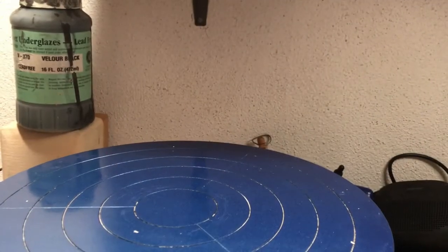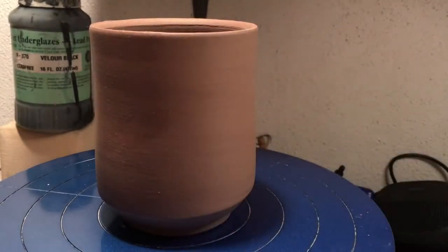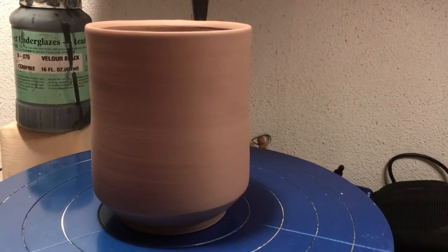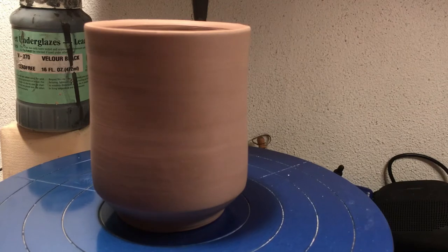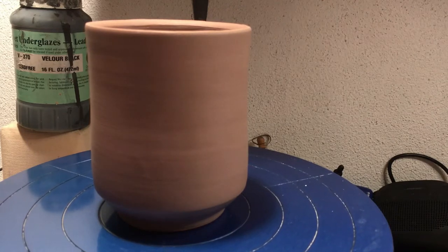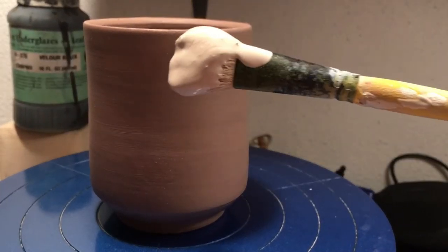So let's start. I'm just going to lift that up. I have a mug. It's still a little leather hard so it'll still kind of accept the glaze. I'm going to start by putting down a white slip first so I know that that underglaze has a really nice white canvas to start from.